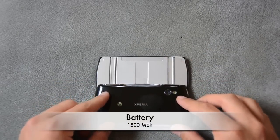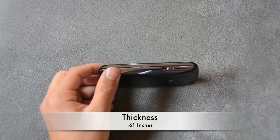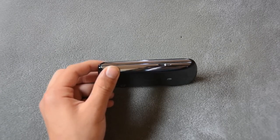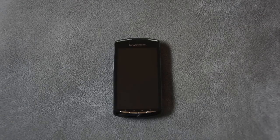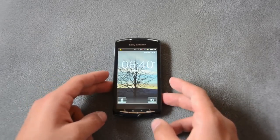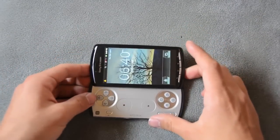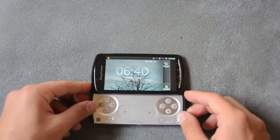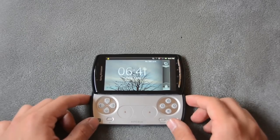They put a 1500mAh battery which is pretty good for a gaming phone. It's around more than half an inch thick which is a bit thick, and it weighs about 6.25 ounces. Ice Cream Sandwich comes out in a couple months. This phone was made by Sony to show off Sony's PSP Go type controls, so people really didn't have to carry around a phone and a PSP — it would make it easier for them.